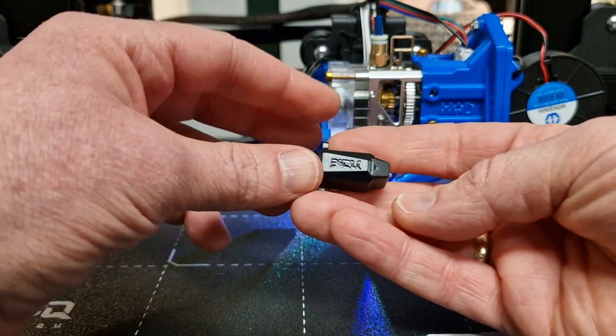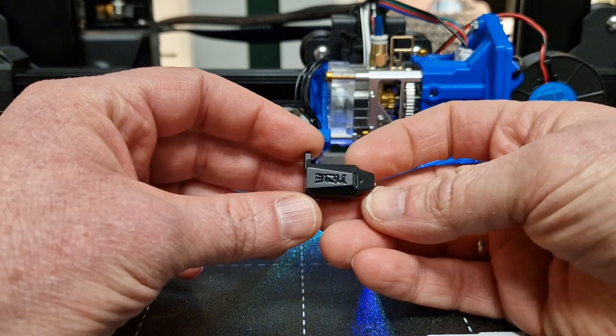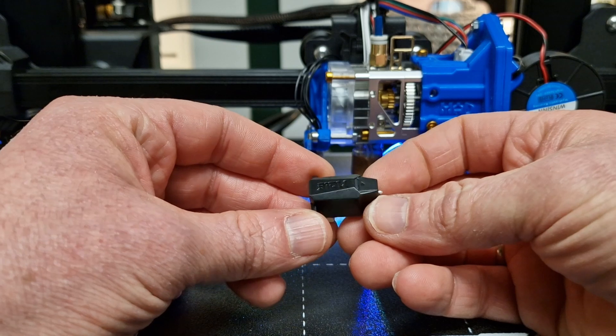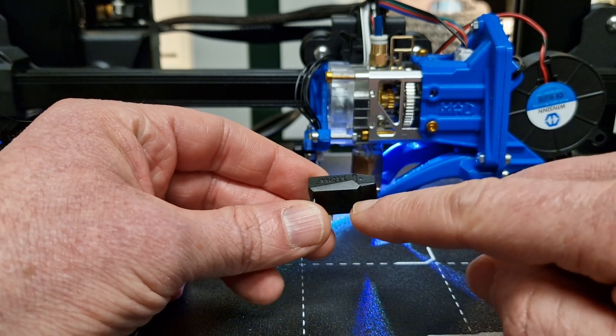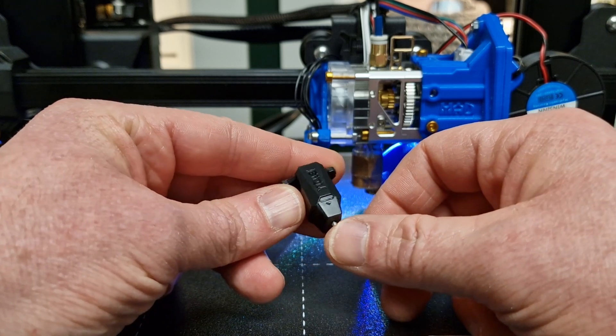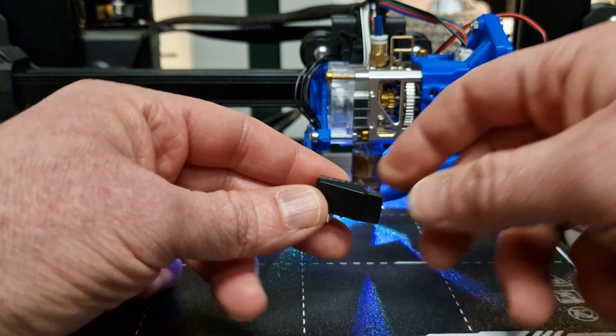It's a little bit thicker because of the plug, but it's got a cool little design. It's almost like — it looks kind of like a Cybertruck actually. Look at that — you got the windshield angle, it totally looks like the Tesla Cybertruck. That's funny.